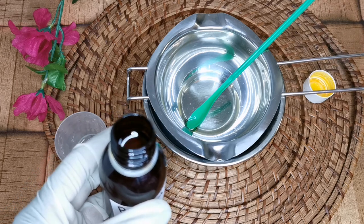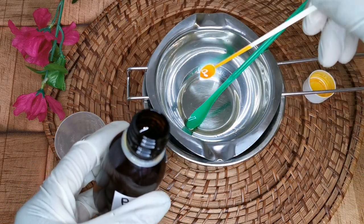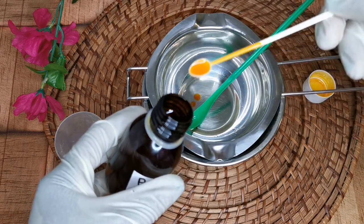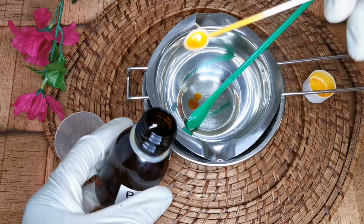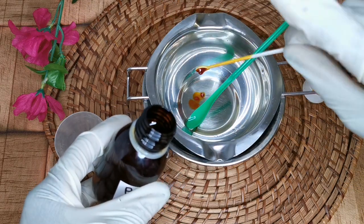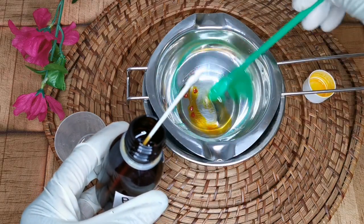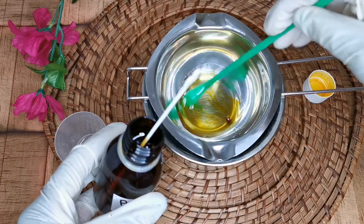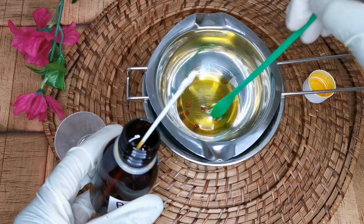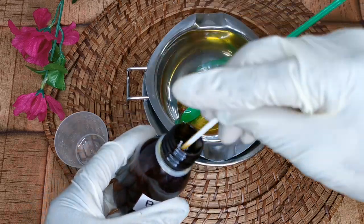Right now, this is my annatto oil. If you don't know anything about annatto oil — annatto oil is very rich in vitamin C, amino acids, calcium, sodium, protein, iron, and so many other health and skin benefits. I went ahead and added just about half a teaspoon to give it a little bit of color.